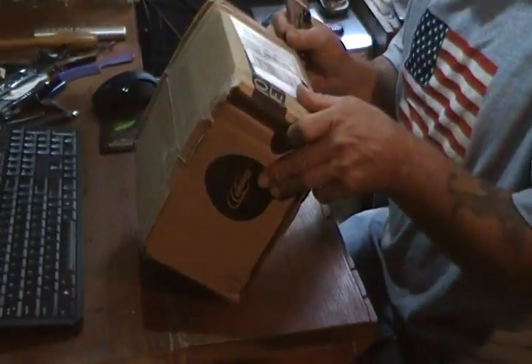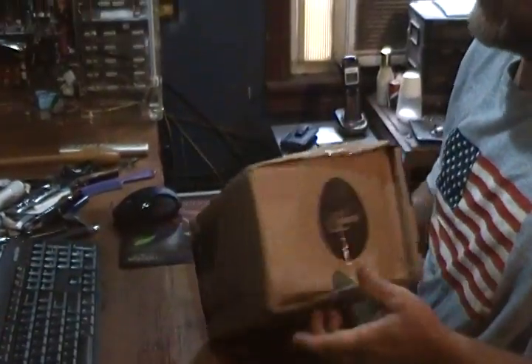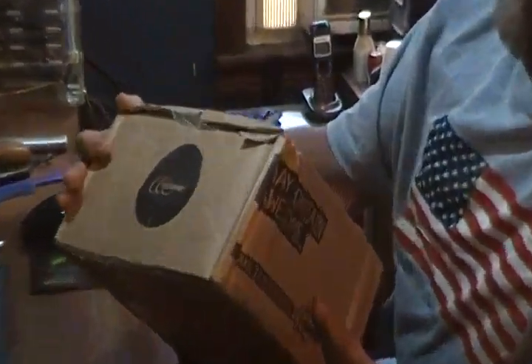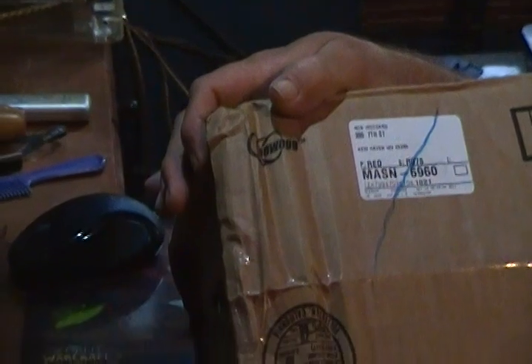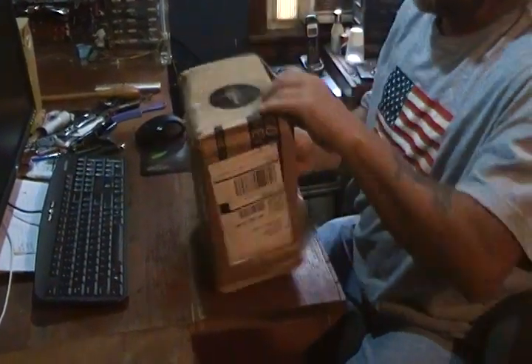Today I've received a package from Newegg and it looks like an accordion — it looks like it's been sitting like that. Let's open it up and see if anything survived the trip. Hopefully, Newegg packages hold up. What do we got here? We got paper, we got paper.